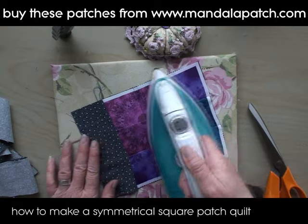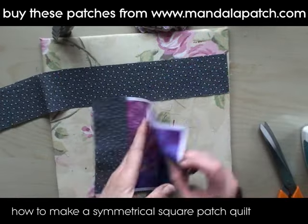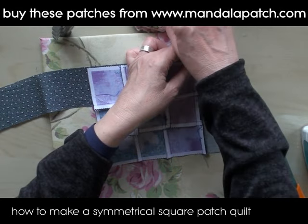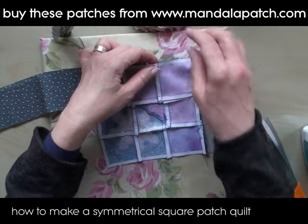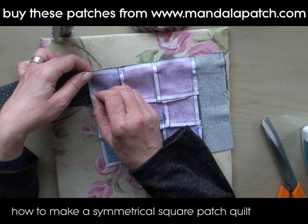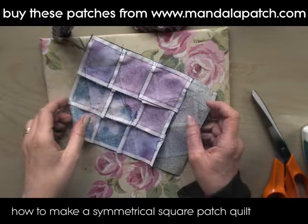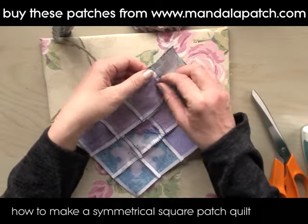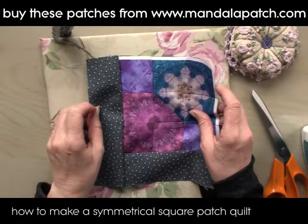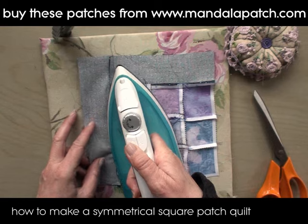We're going to repeat this again with one of the other sides — just turn it over, pin it onto your strip, sew, then press open. We just do it on two sides, and when we bring all the pieces together that's when the final design of the quilt will come together. There we are — that's one square done.